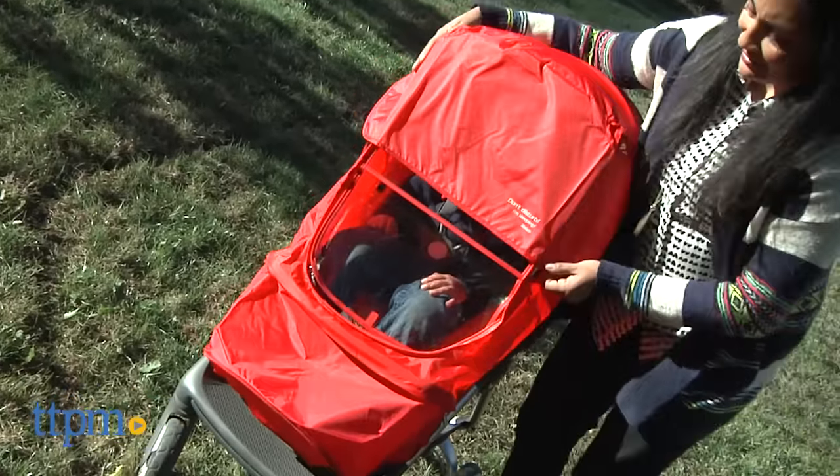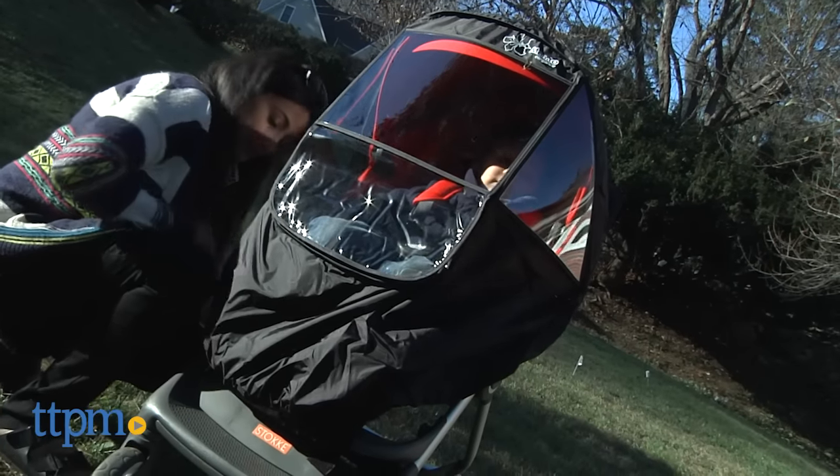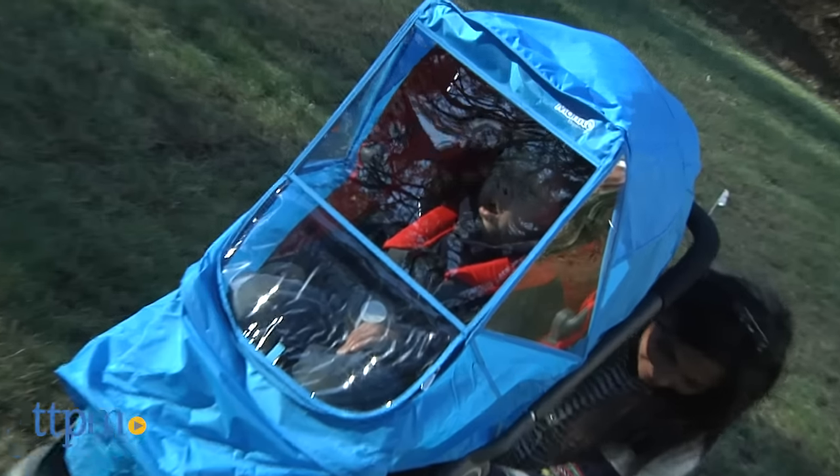The Beta offers a nice generous cover, including the feet. The Alpha also includes a nice generous cover, same as the Beta, but has storage in the back. And the Plus covers the entire stroller, except the handlebars and the wheels.